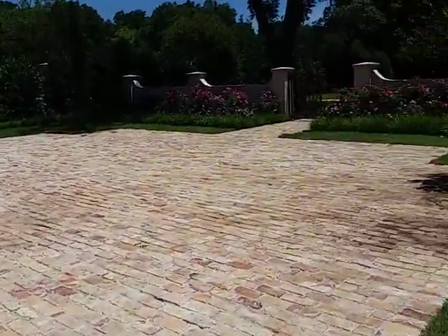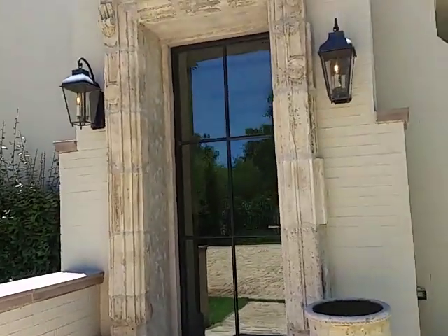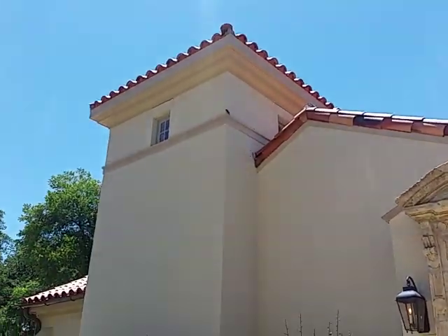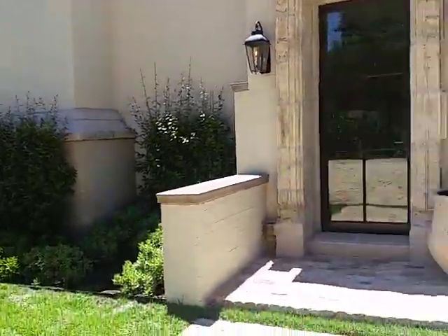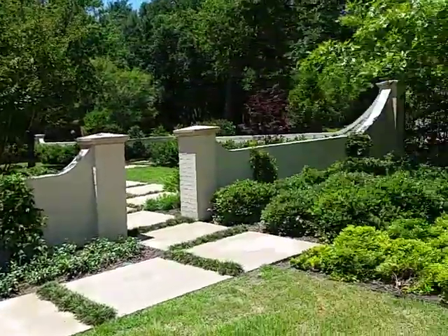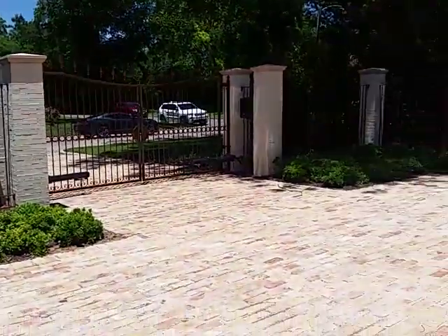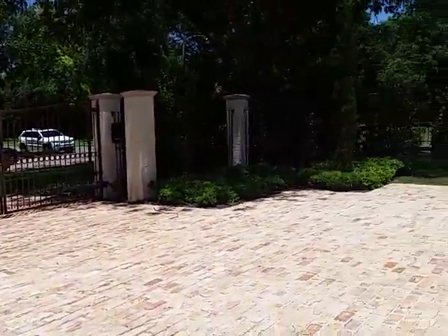This is a parking area — back entrance. This thing doesn't take very good pictures in the shade. There's a gate with an automatic garage door opener.